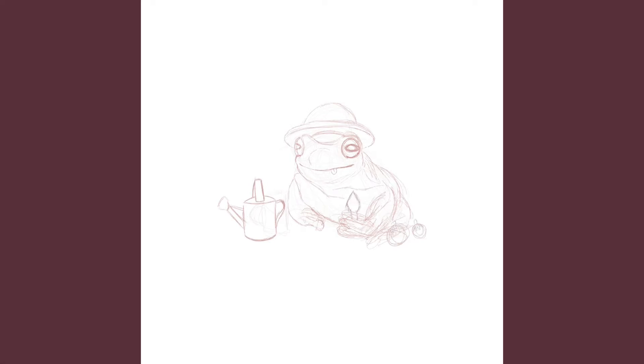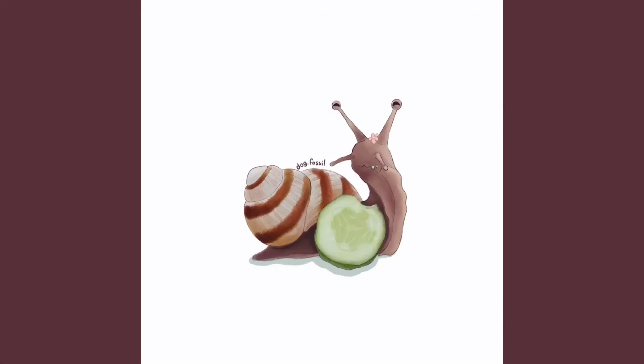I kept up the little cottagecore theme. The next thing I drew was this little gardener frog. I think this one is the most elaborate because of all the other stuff in the drawing — all the tomatoes, the watering cans, even a little shovel. All the other designs don't really have objects associated with them, but I wanted this one to look like a little farmer, so I put a lot of farming stuff in.